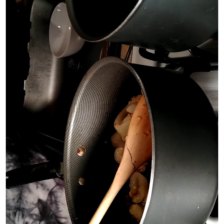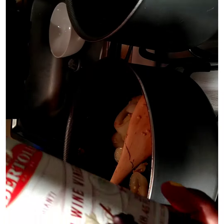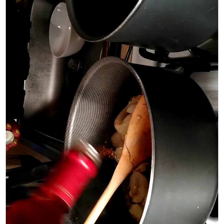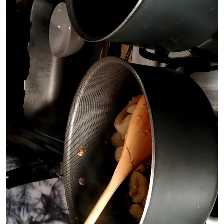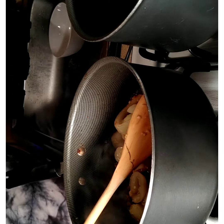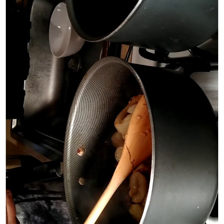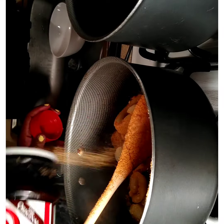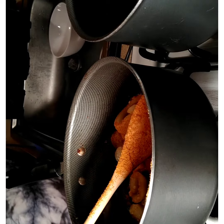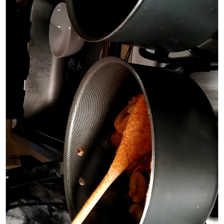My next step is putting some red wine in my sauce — just like that. Next step: Lori's. Red hot — give it a kick. That's how that goes.